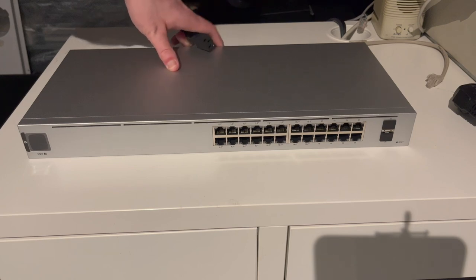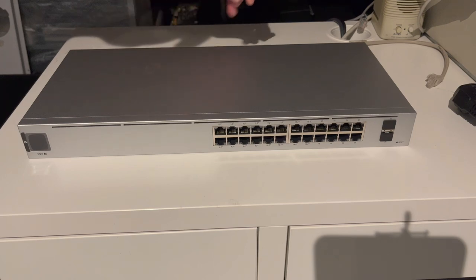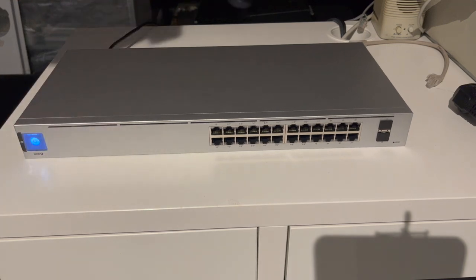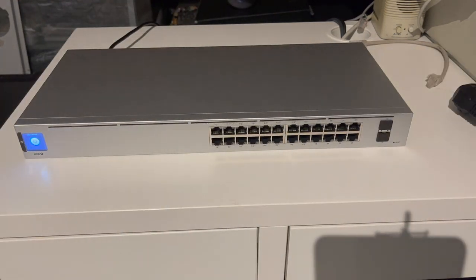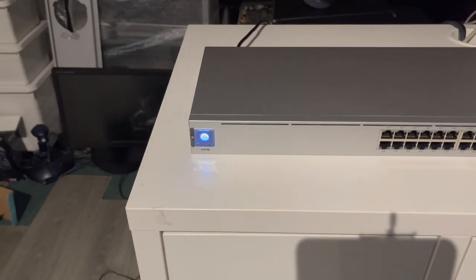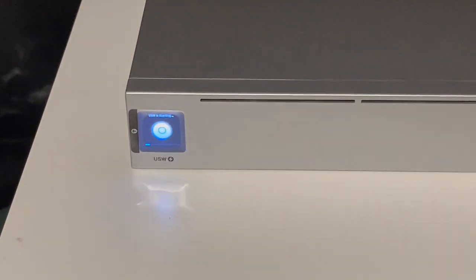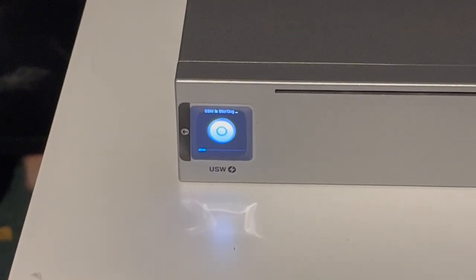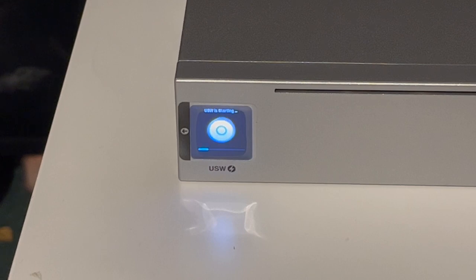All right, so this is what the switch looks like in full view. Let's power it on, see what it looks like when it is powering up. As we can see, the little screen on the left is lighting up, which says that the UniFi switch is starting. It'll take a little while for it to boot up — UniFi switches have quite a lot of software going on.